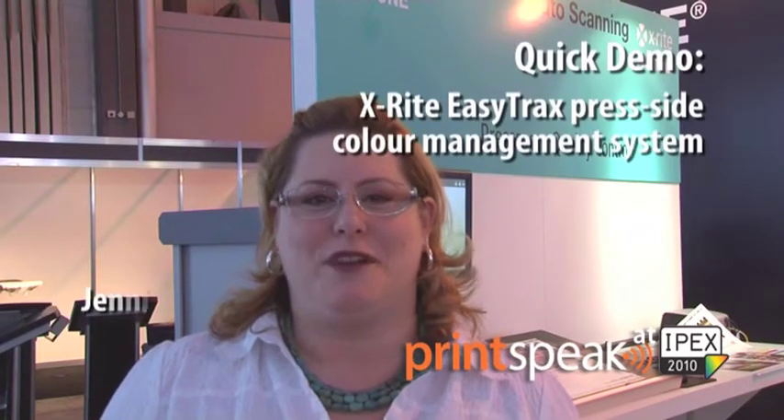Hi, my name is Jennifer Elliott. I'm the Director of Marketing for X-Rite and Pantone's Graphic Arts Solutions, and we're here today to talk about EasyTracks, X-Rite's new semi-automated scanning system for press side color control.